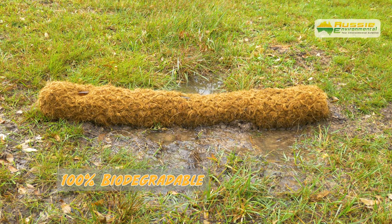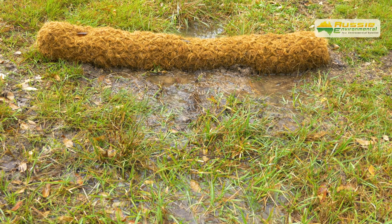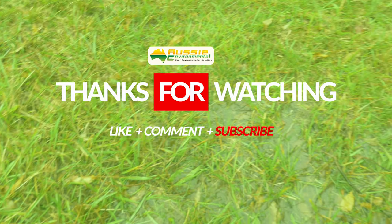Coir logs can be left in situ as they are biodegradable and will biodegrade over time, typically between two to three years. Thanks for watching this tutorial video. If you like this video, please like, comment and subscribe.